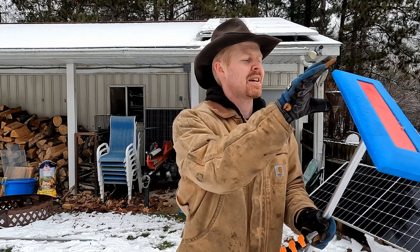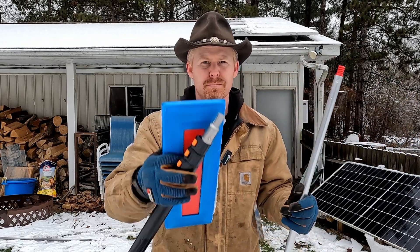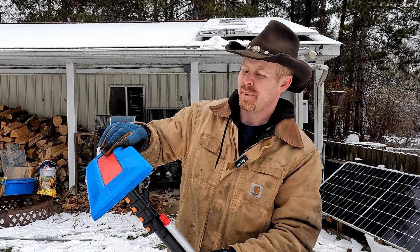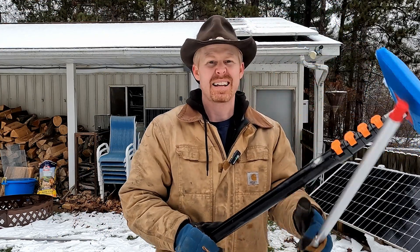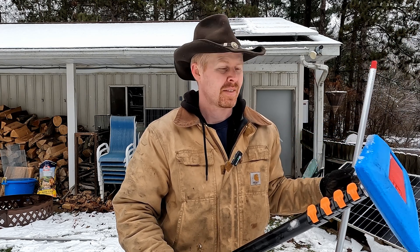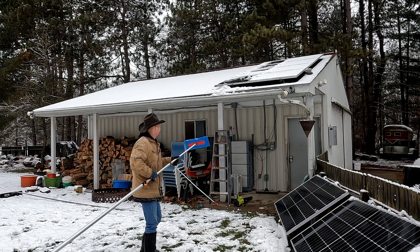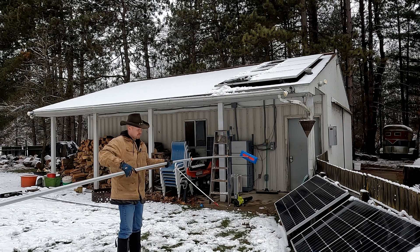I ended up buying what I believe is a 6-to-24-foot extension pole from VIVOR — I got it on Amazon. I'll put links in the description below for these different items. All I have to do is unscrew the pole that comes with the snow broom — it's probably a painter's pole — and it'll work for my needs. Now I can use this six-foot section on all the ground mounts, and then extend it out all the way to the roof without having to use the ladder for my roof arrays.